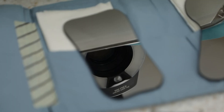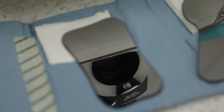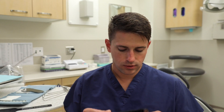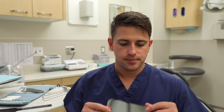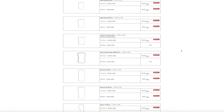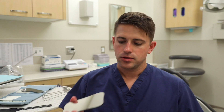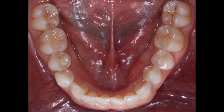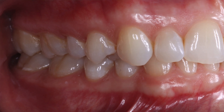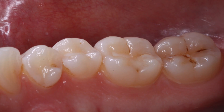Some other things you may want to get if you're going to do clinical photography would be some mirrors. I have a variety of mirrors here — I'll show you a couple I commonly use. This mirror here is an occlusal mirror, mirrored on both sides. Mirrors like this come in different sizes: small, medium, large, and pedo size. A standard size mirror is going to be adequate for the majority of your patients. You can also use mirrors like this for buccal or lingual views of a specific quadrant.